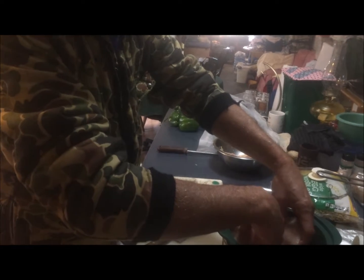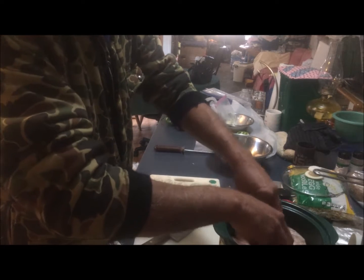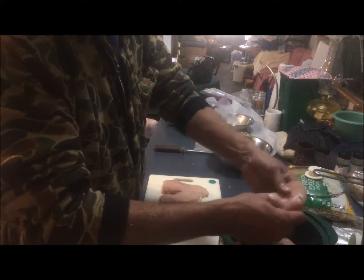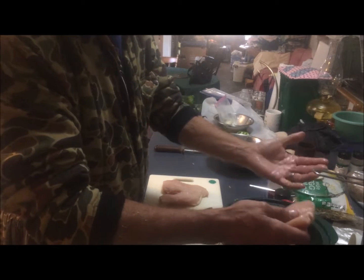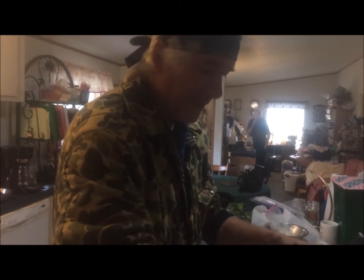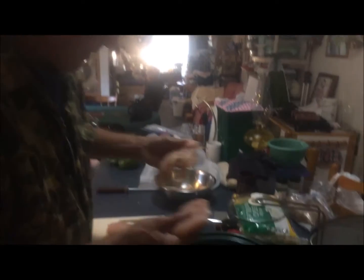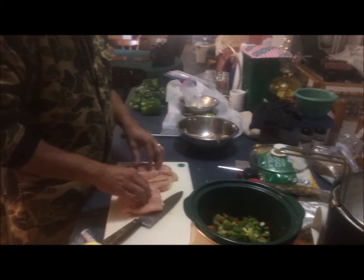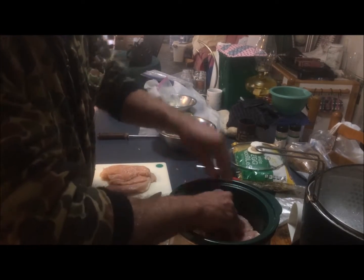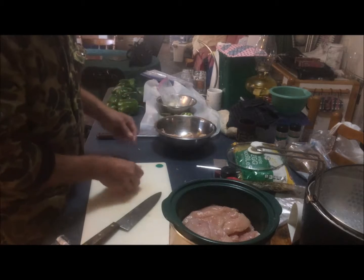Now, before you put that in, are you planning on doing any seasoning on top of the chicken? I'm going to put seasoning on here. Some recipes put it all together on top, but if you want to season each piece of meat — I'm going to season each piece because this is a slow cooking process and it's going to infuse all those flavors.